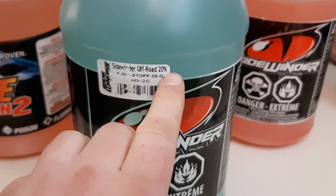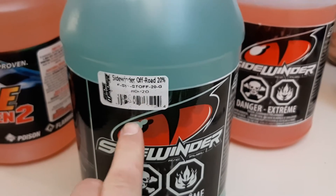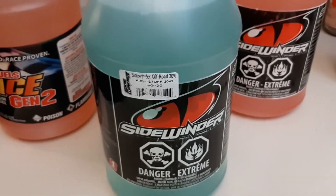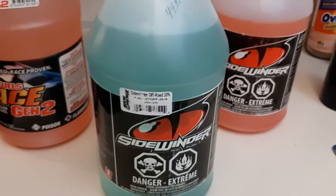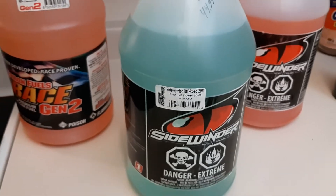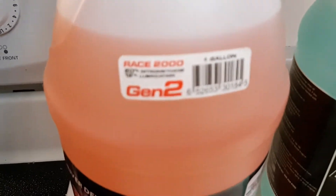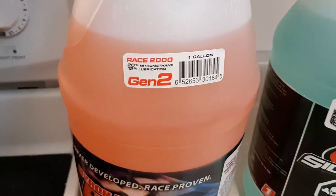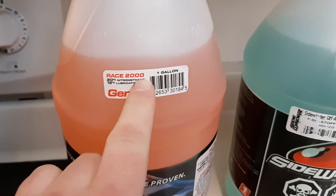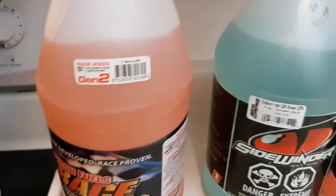The thing I noticed that's really weird about Sidewinder products now — and they never used to be like this — is they only list nitro content, they don't list oil content anywhere, and I don't know why they stopped doing that, or if it's just a thing here in Canada. Maybe some of you guys down in the United States could tell me if it's the same thing there — I'd like to hear back from some of you on that. Because if you look at this gallon of Byron's, you can see it labels nitro content, which is 20%, and lubricant, which is 12%.